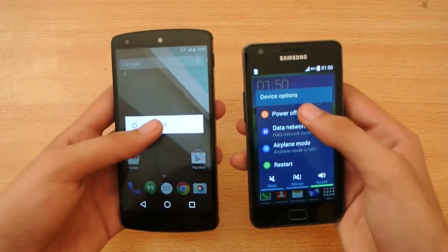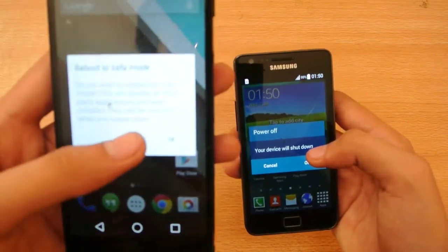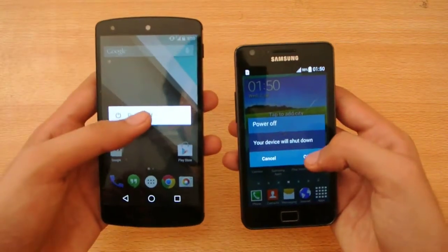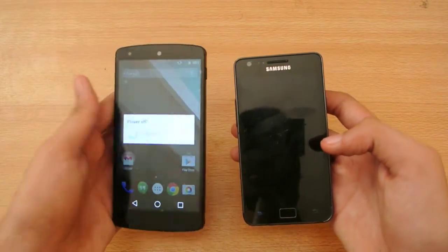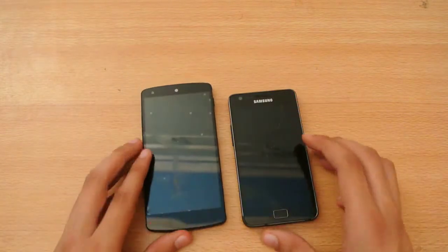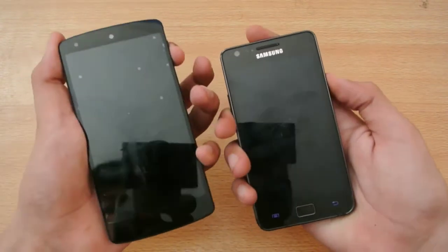Okay, we have power off on both devices. Cancel — at the same time. Powering off. And both devices are powered off at the same time.